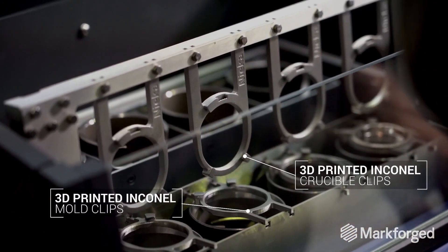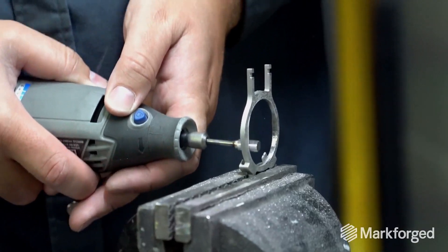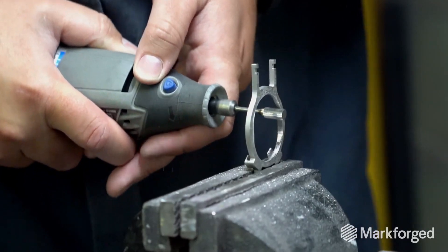Machining the crucible clips was an option. However, the cost of machining Inconel with more complex features is extremely expensive. So we turned to 3D printing, initially with DMLS.